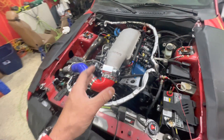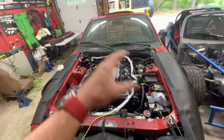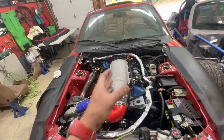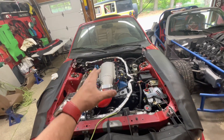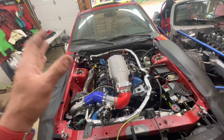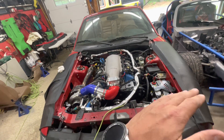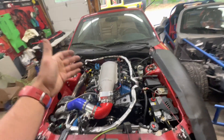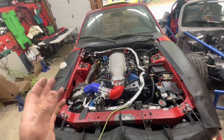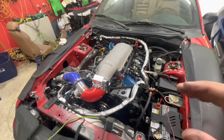Yesterday during our tune session we found out I had the wrong MAP sensor. We got that swapped out — we finally have a 2.5-bar GM LSA/LS9-type MAP sensor that's reading correctly on the Holley. The two I'd gotten before, one from Amazon and one from the auto parts store, were both incorrect even when I looked them up for a Chevy Camaro ZL1.